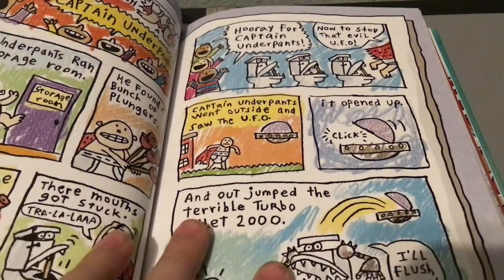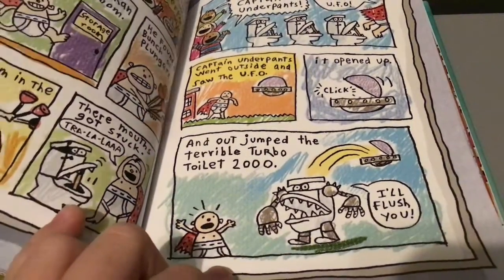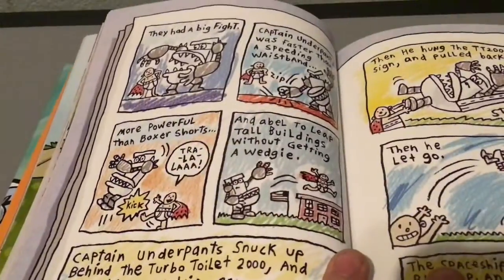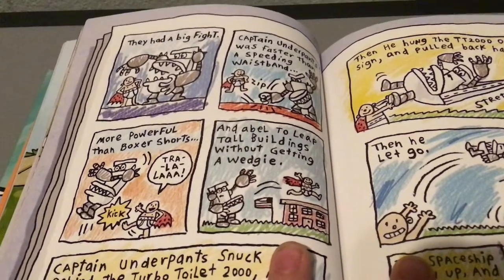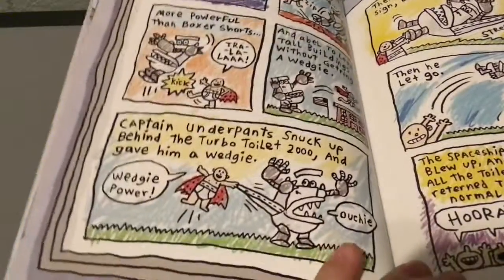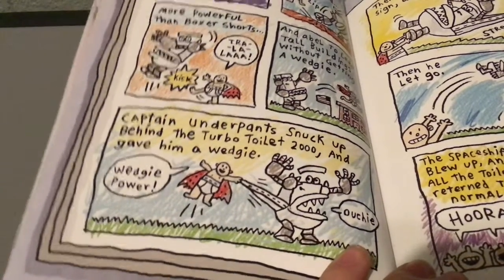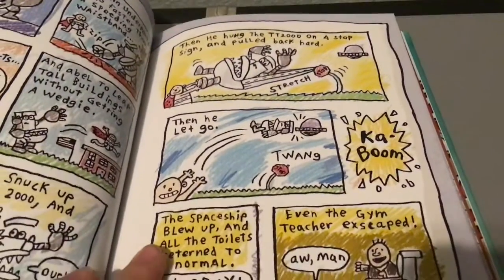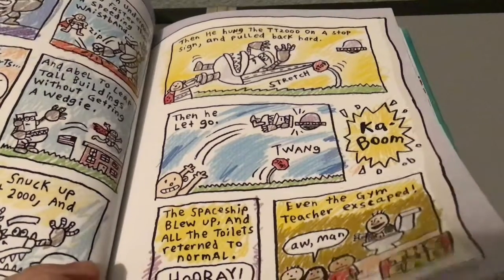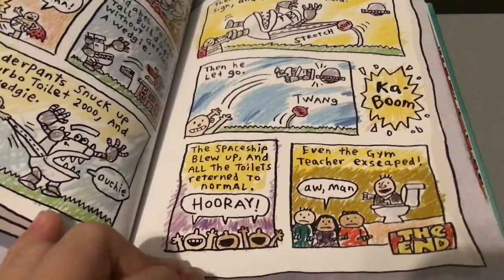Now to stop that evil UFO! Captain Underpants went outside and saw the UFO. It opened up and out jumped the Turbo Toilet 2000. I'll flush you! They had a big fight. Captain Underpants was faster than a speeding race car, more powerful than boxer shorts, and able to reach tall buildings without getting a wedgie. Captain Underpants snuck up behind the Turbo Toilet 2000 and gave him a wedgie — wedgie power! Then hung the TT 2000 on a stop sign, pulled back hard, and let go. Kaboosh! It blew up, and all the toilets returned to normal. Hooray! In the gym, the teacher escaped. Let all of us go!